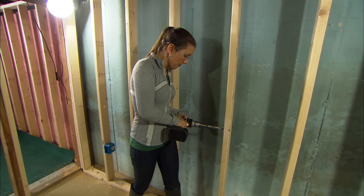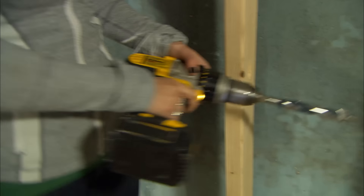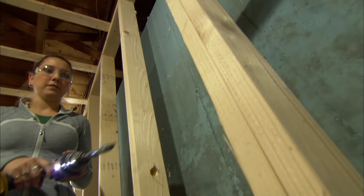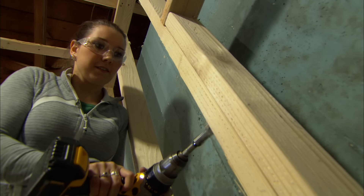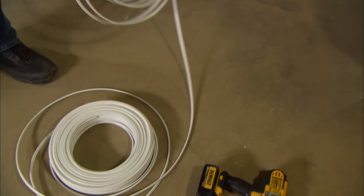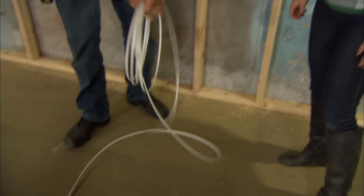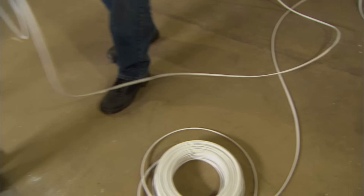I need to get a wire around the entire room, 360 degrees. The best way to do that is to drill at every stud. The whole coil of wire is difficult to handle — it's heavy — so we use a more manageable amount of wire. The cable is flat and we want to keep it flat, so we unroll it. Then from here, we go right into the stud.